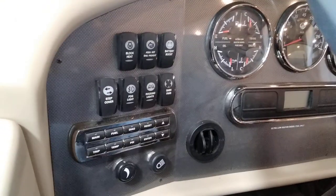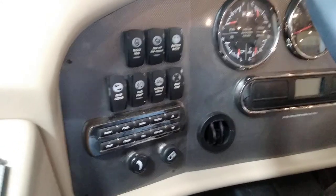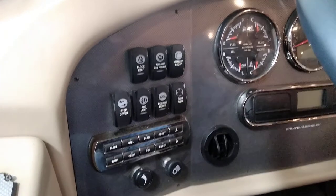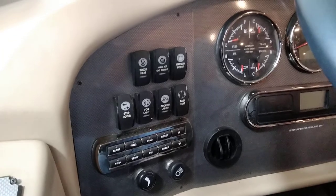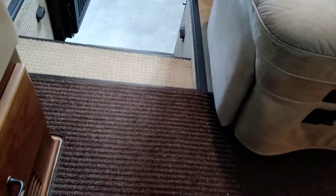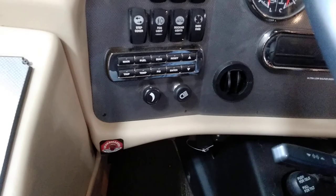Across the front we have block heat, Aqua-Hot engine preheat — when your Aqua-Hot is running and you're parked you can preheat your engine by flipping on the engine preheat switch. Do not have that on while you're driving. Battery boost hooks all your batteries together to give you more starting power. The step cover puts the step cover out or in. Down here is a row of switches.